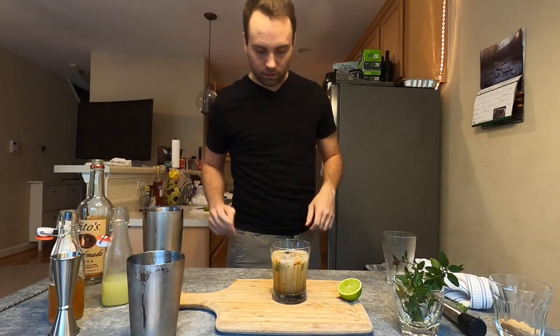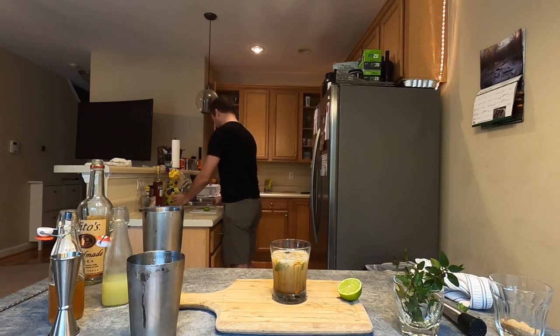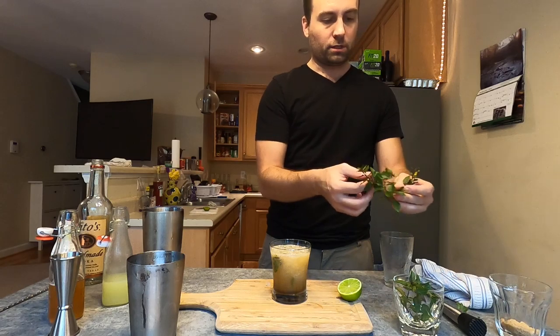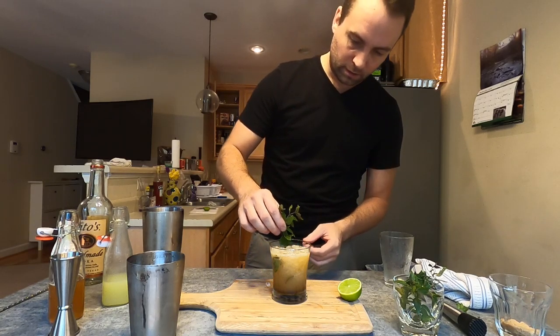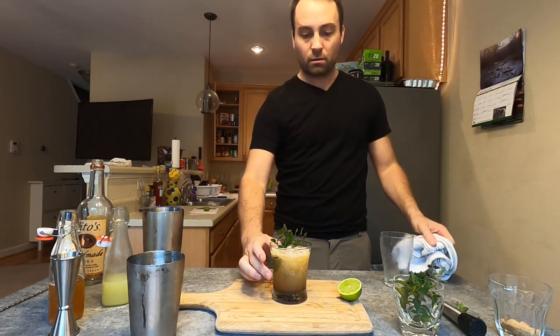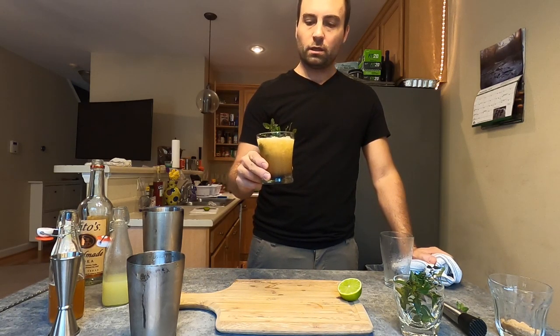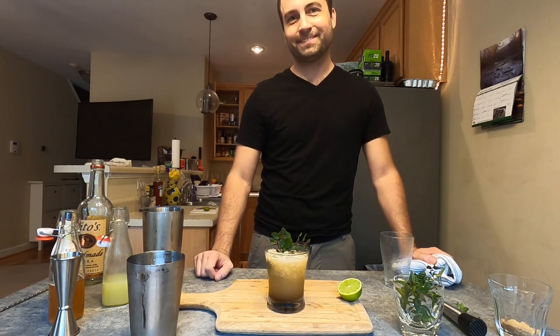Then I'm going to grab a bit more ice and mound it up on top. To garnish, I'm just going to take some more of this chocolate mint and set it in here. And that right there is my variation on the Bitter Bee — I'm calling it the Bumblebee. It uses chocolate bitters and chocolate mint instead of regular mint and Angostura bitters. There you have it, enjoy it. Thank you.